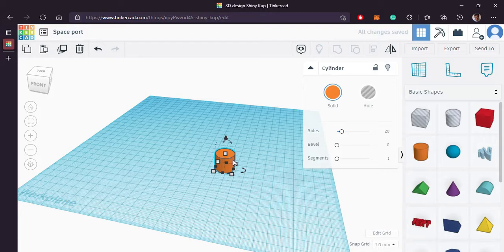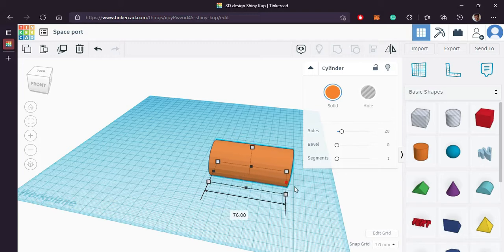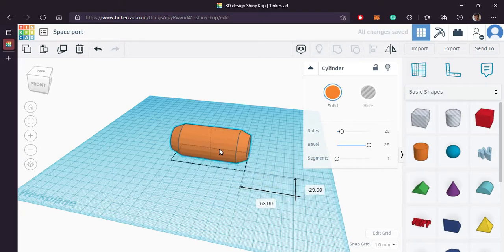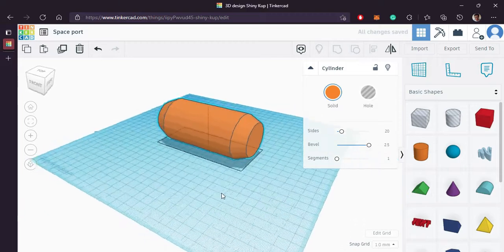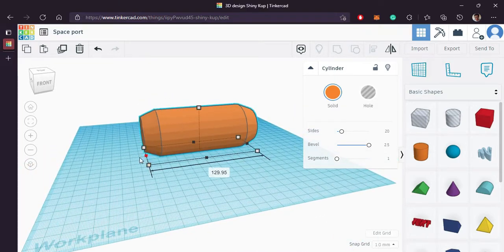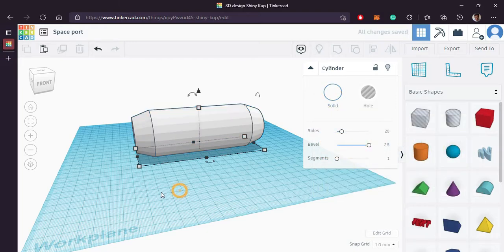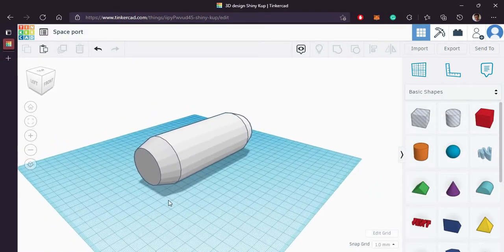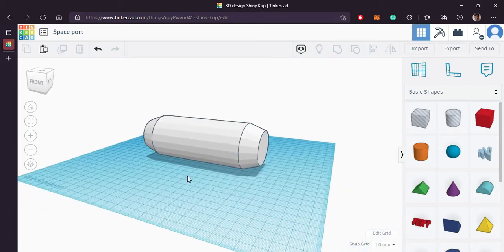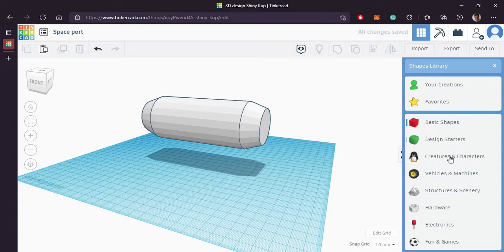Bring in the cylinder, increase its size, rotate it by 90 degrees and increase the bevel to the maximum. Looks good.